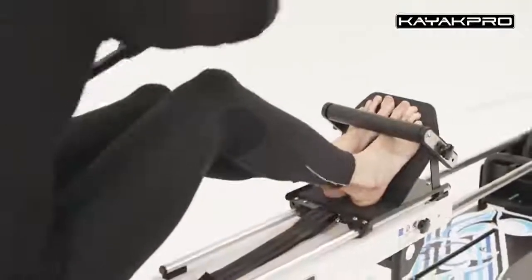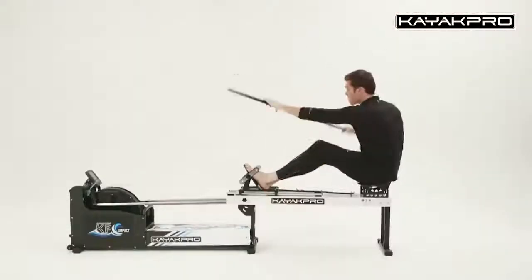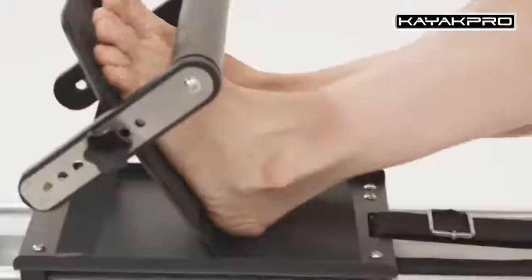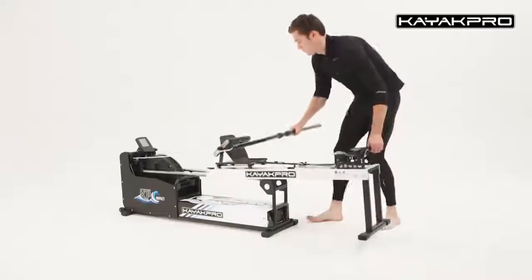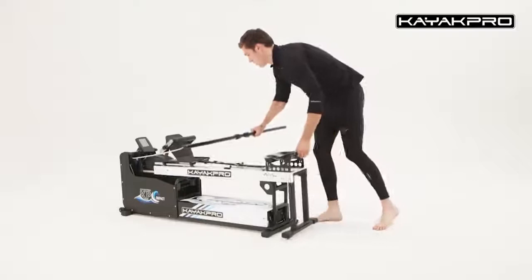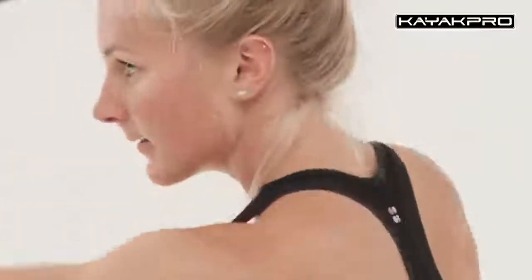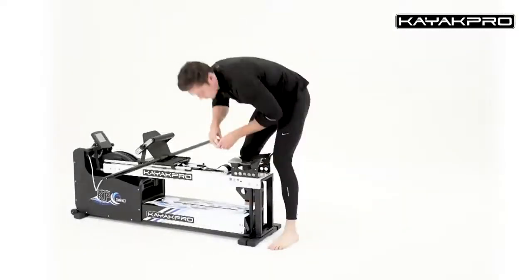KAYAK PRO Speedstroke, according to the athletes, allows you to work on your rowing technique by adjusting the resistance. The main advantage is that the simulator creates forces similar to those experienced during a race. Speedstroke is equipped with an electronic system which can adjust the length of the paddle, as well as the angle and height of the seat and the resistance. The time, distance and rowing pace are displayed on the screen, and the simulator is even able to show the heart rate and time for the selected distance.